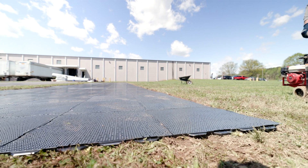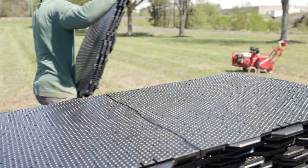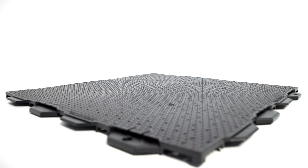Probably the largest attribute of our panels is the fact that you can place it directly on top of the earth. It doesn't require the traditional way of bringing rock in. As long as your soil is compacted anywhere from about 95 to 97 percent, you can put our panels directly on top. It's a very easy installation.